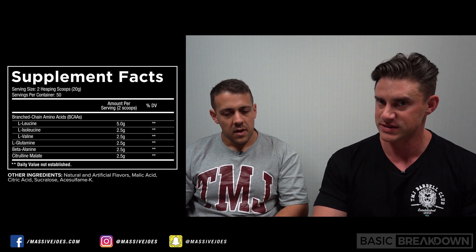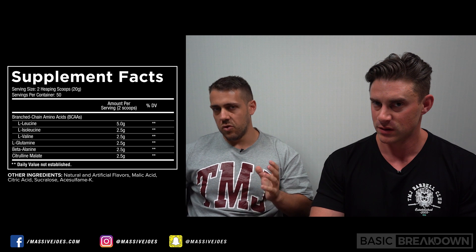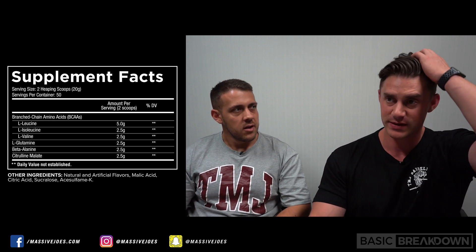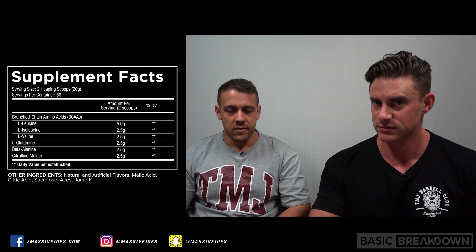I just want to get that out there right from the start. We're going to go with the two-scoop serve. Some people do only have one scoop during their workout — personally I do one scoop — but for the two-scoop serve, everything we talk about, if you've only taken one scoop, just halve it.